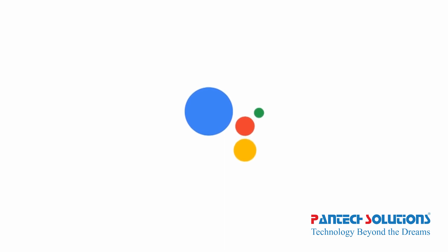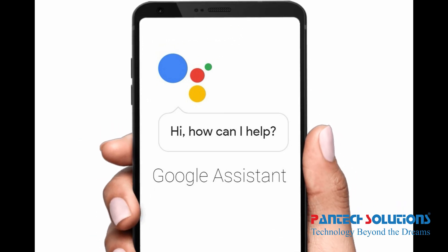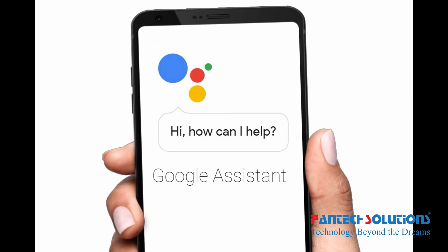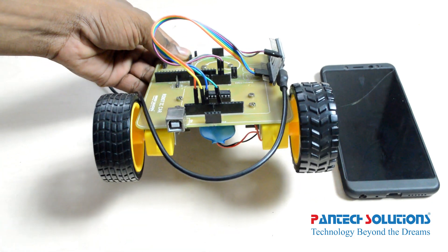Hi, welcome to Pentex Solutions. Today we are going to see home automation with Google Assistant using NodeMCU ESP32. We need a robo setup with NodeMCU, and also an Android phone with internet connection for Google Assistant.